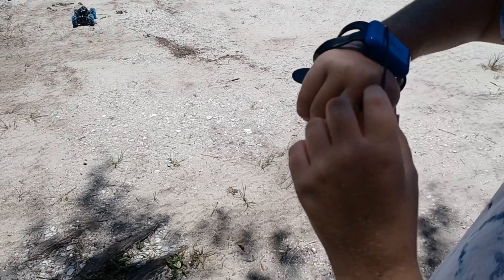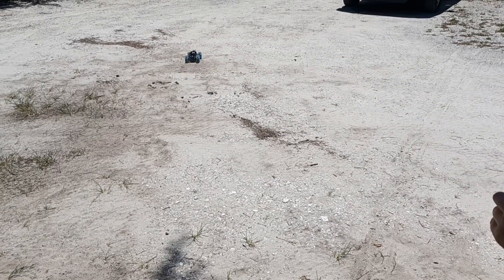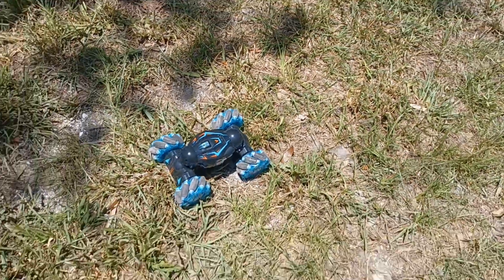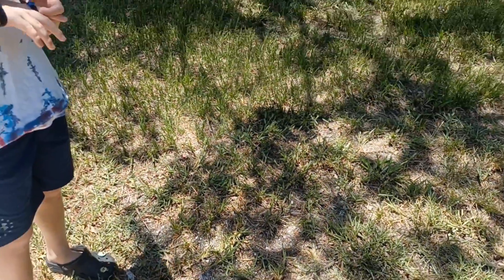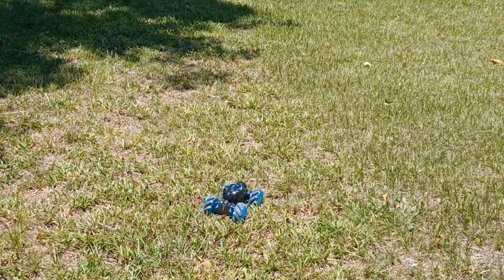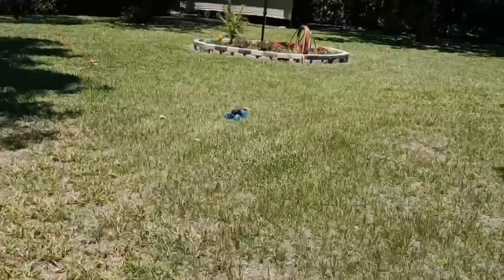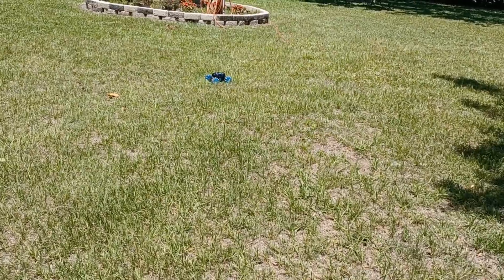There's like a little button on the finger thing here. If you press it, it doesn't really do anything — I wonder what it's for. There it goes. Can it move into grass? I think so, maybe. It's kind of difficult. There it goes — I guess it's in the throttle. It can like lower itself.